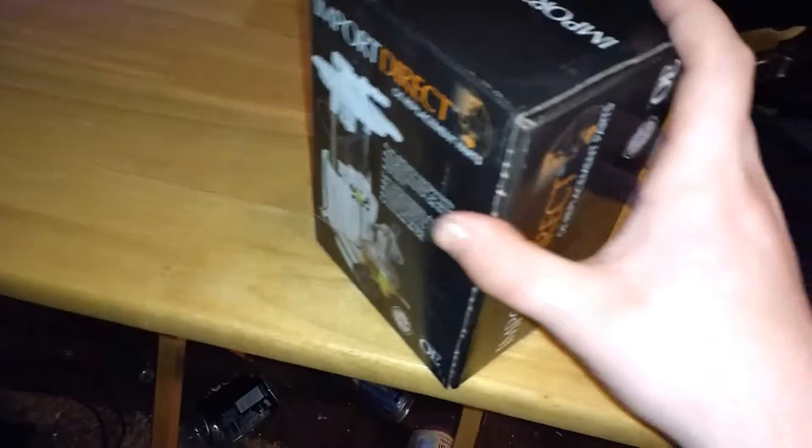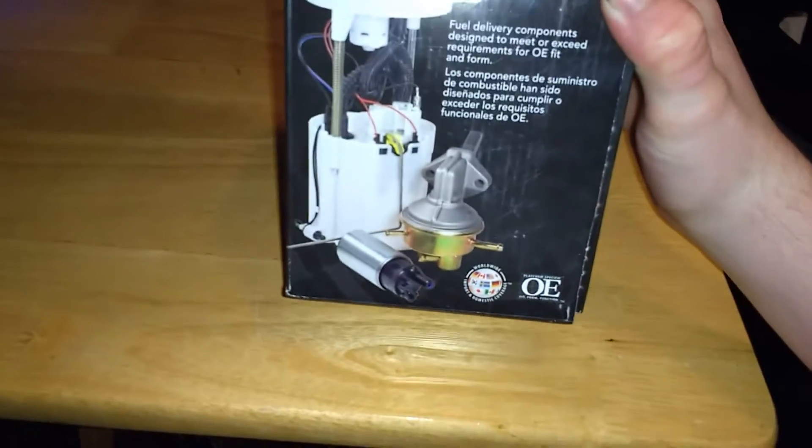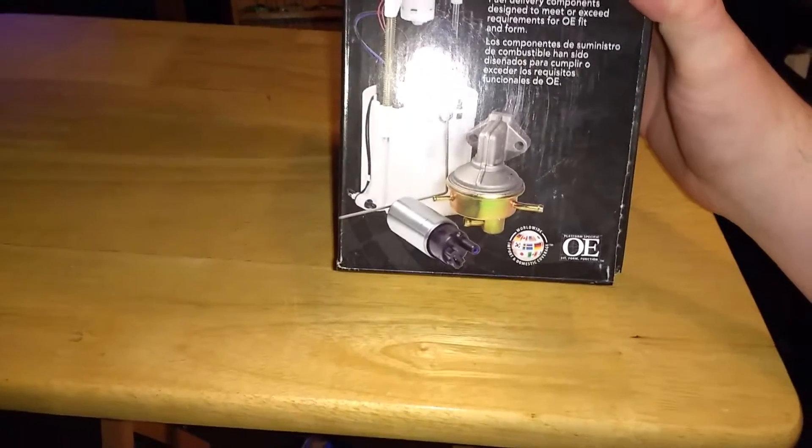So let's just look at the box first. Actually, I don't know which one I have. That's what I do, I think.